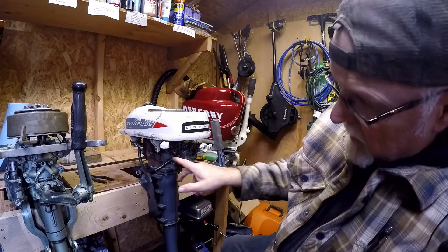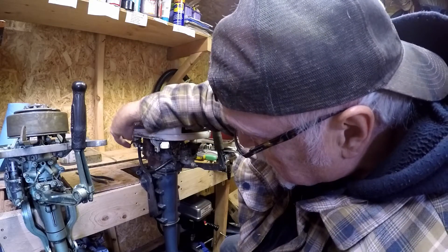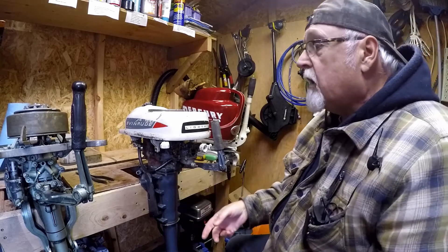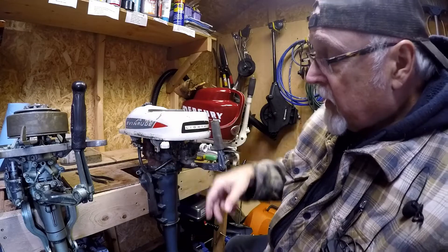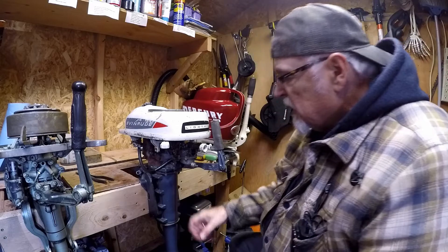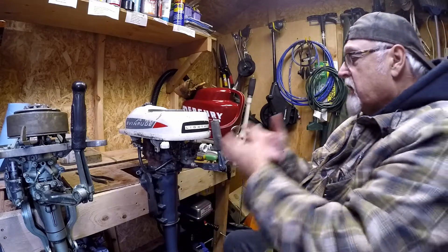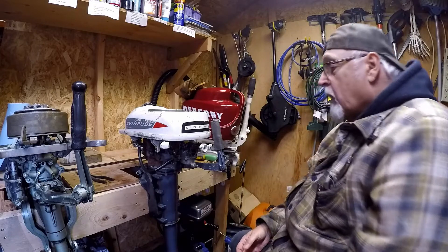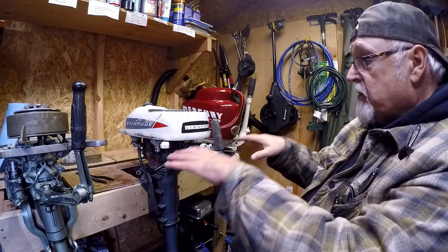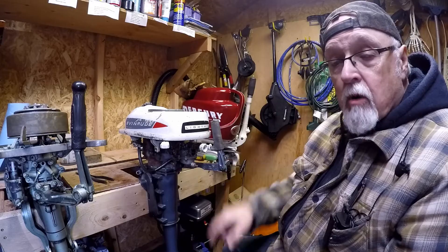We're going to make sure the fuel flow is shut off. We'll take a little bucket over there, open this up, make sure the fuel is shut off. Then we'll take everything apart and get this carb off of here. Once we get the carb off, we'll put the motor back on the stand and work here on the table dissecting this carb.